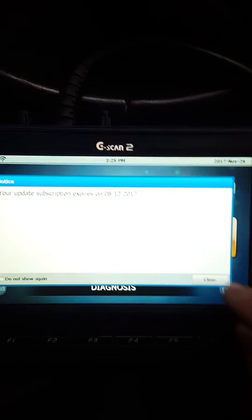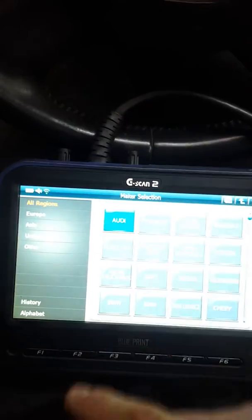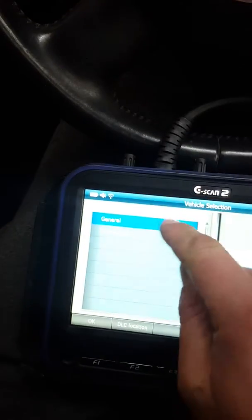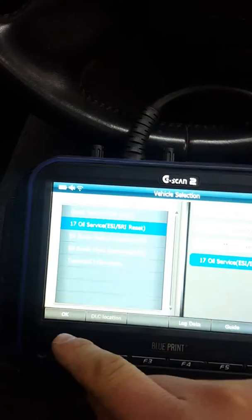Plug it in — on the Audis and VAG group cars the connector is always under there and it's quite easy to find. Get the diagnostic tool out, login to Audi, general maintenance, oil service.